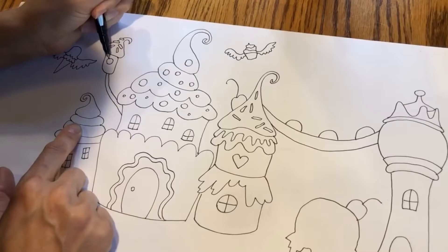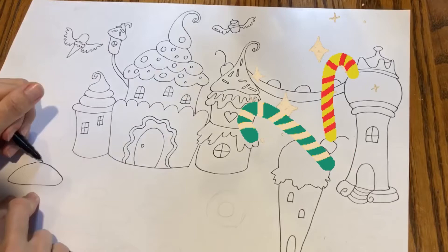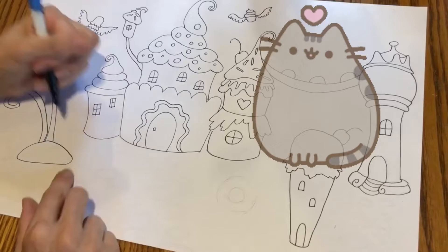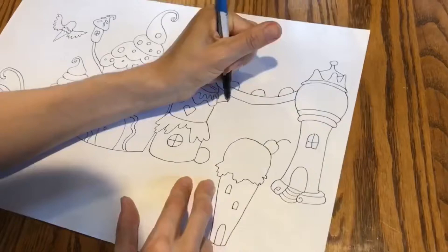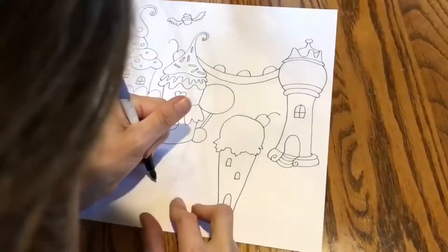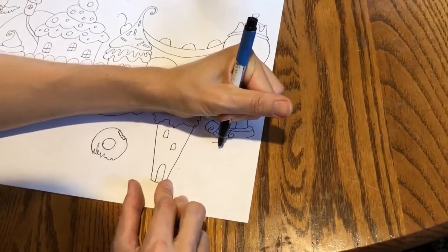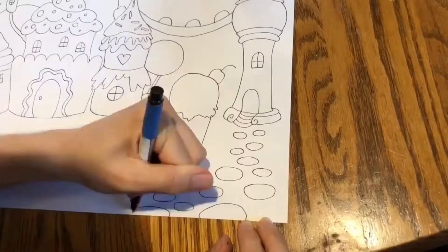Cupcake chimney! I'm going to do a couple of candy canes in my front yard, add a little peppermints on the side of my house, and a few lollipops behind my house — a giant one. I'm going to add a donut in my front yard; it's missing a bite. Grass there, and very colorful candy stepping stones.